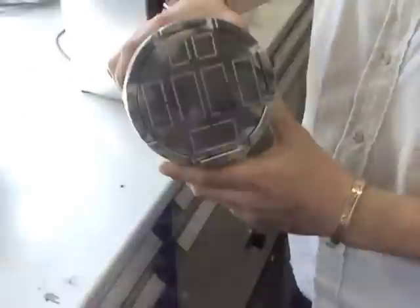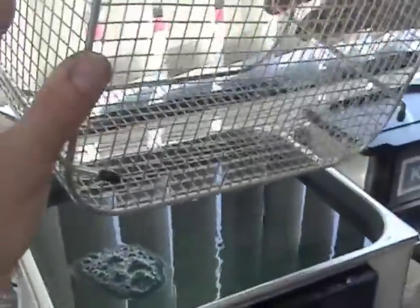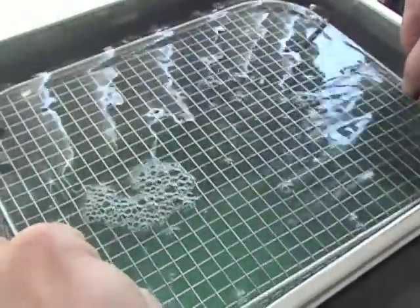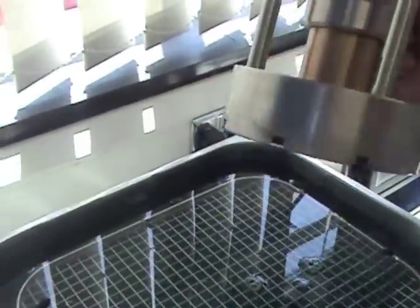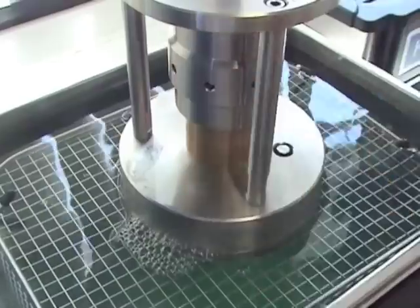To do this, take your basket for your D12 cleaner, turn it upside down and place into the tank, ensuring that the liquid level is above the base of the tank. Then place your vacuum jig onto your basket.